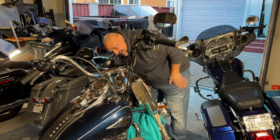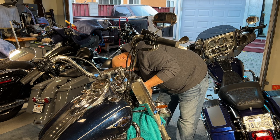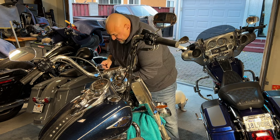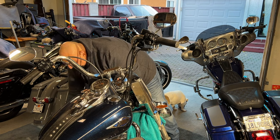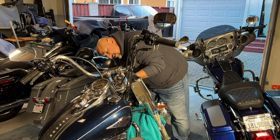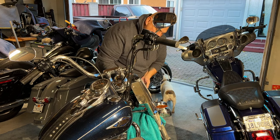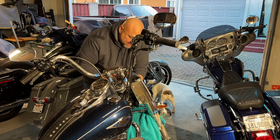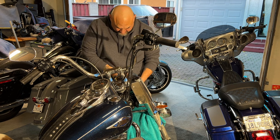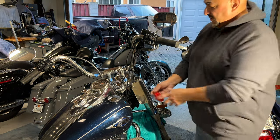Let's pull up the screwdriver and take that off. Right now I'm taking the headlight off. You've got to lift these little tabs up on each side — be careful though, you don't want to break them, you want to pinch them. I'm going to put this over here. These are T27s.